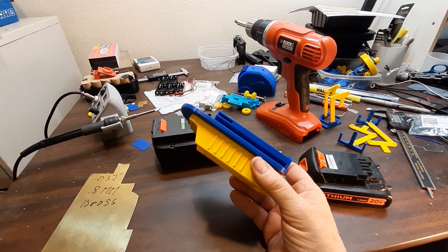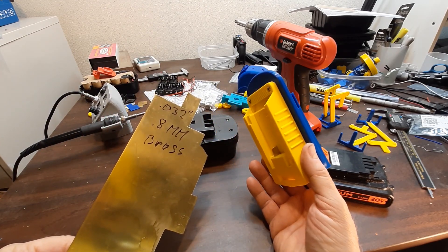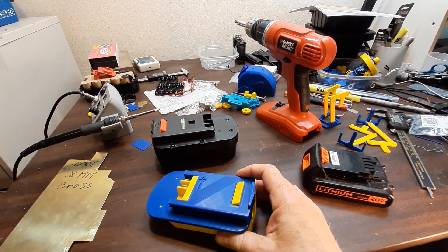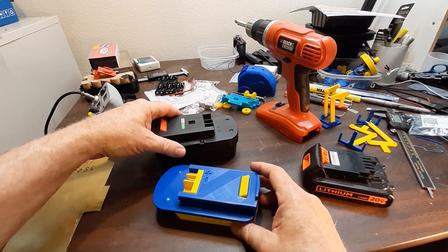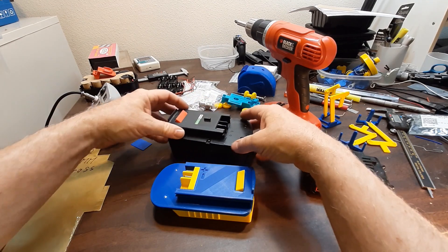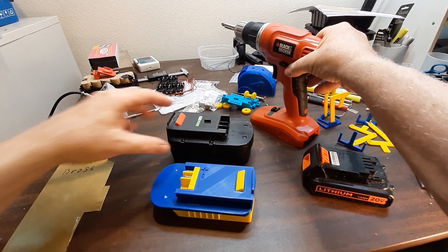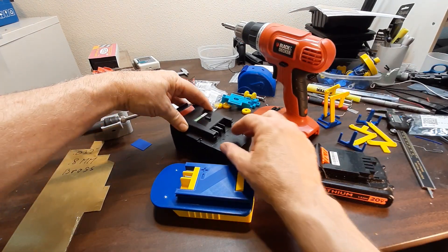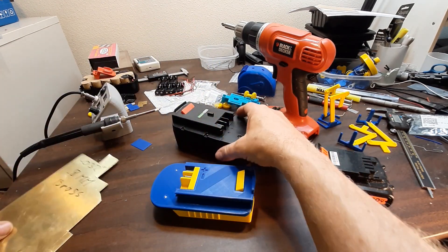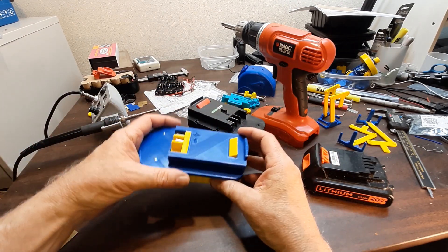To build this you need some 0.8 millimeter, or 32-thousandths, brass shim or brass sheet metal to cut out some terminals — they're pretty easy to cut out. The easiest way to get the terminals is just to take an old battery like this apart, which if you have these drills you probably have a battery or two laying around. I will provide a template in case you need to make these out of brass, but taking them out of an old battery is definitely easier — that's the way I designed this to use.